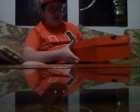The shoe size is 12, and same orange box as always.